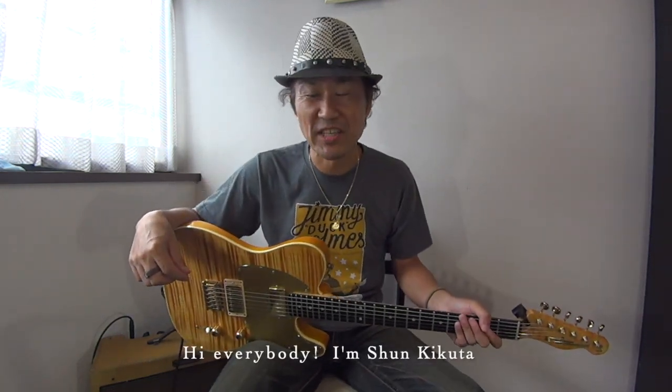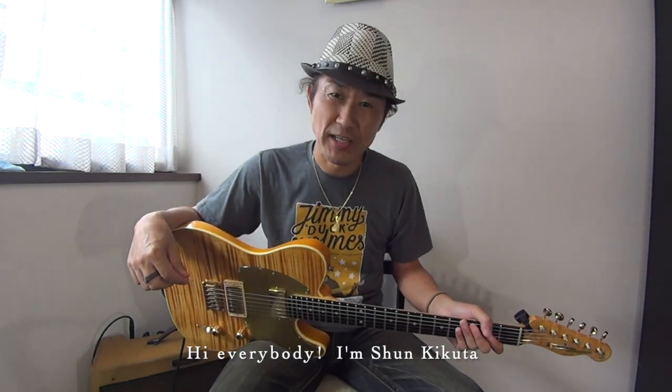Hello everyone! Hi everybody! I'm Shun Kikuta. Today, I'm going to introduce myself to my guitar.